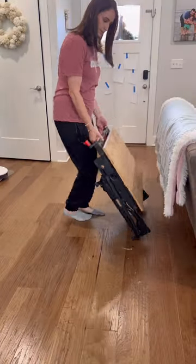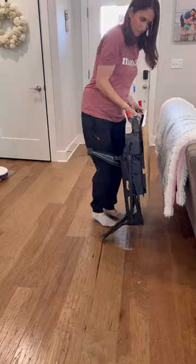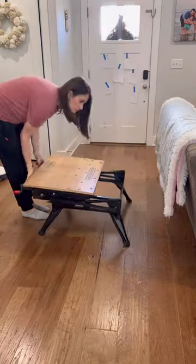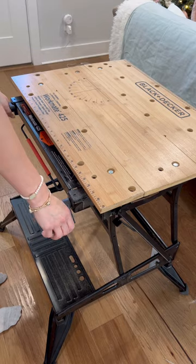I got a lot of questions about my movable workbench. It was my Mother's Day gift that my husband surprised me with in 2021, and I have absolutely loved it. One of the nice things is it folds really flat, so if you don't have a lot of storage like us, it's pretty easy to store.